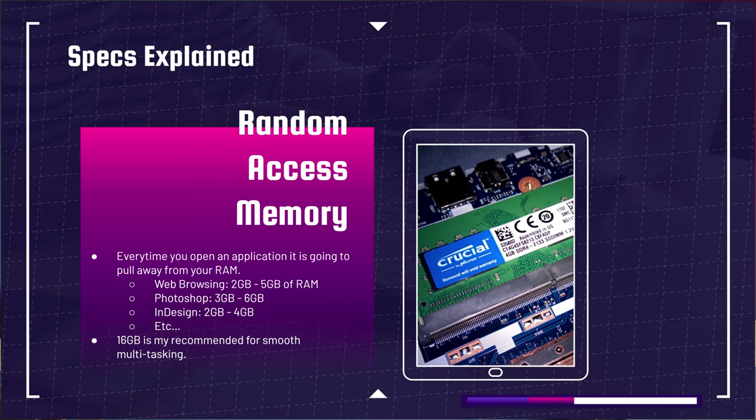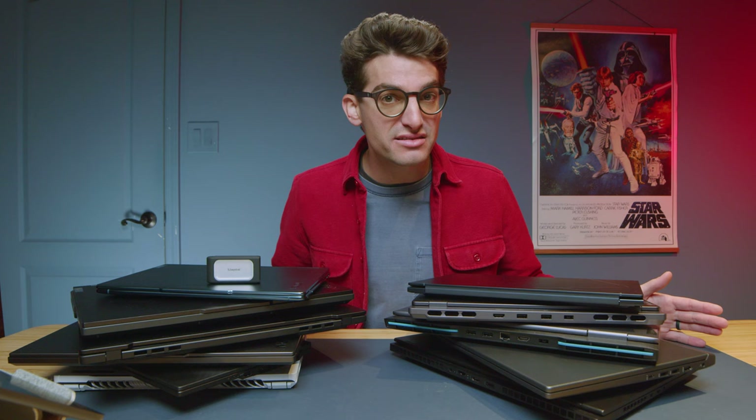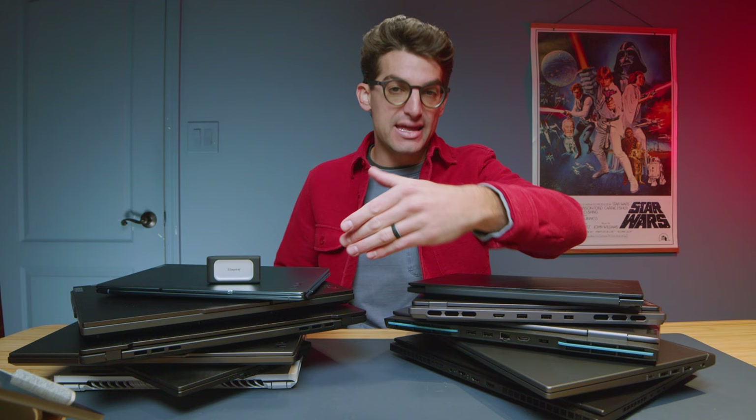What is RAM? Random access memory. Every time you open an application, your system pulls from RAM to run it. Opening Google Chrome uses 1-2 gigs, and background tasks alone can use half to a full gig, so just opening Chrome puts you at about 3-4 gigs. Open Photoshop and you'll use 6-8 gigs on average. Add some music streaming and you're already over the 8 gig threshold — that's why I recommend 16 gigs so you don't slow down or crash.